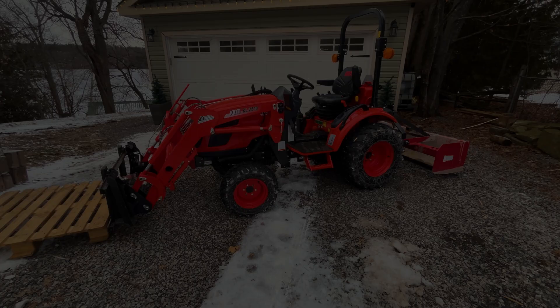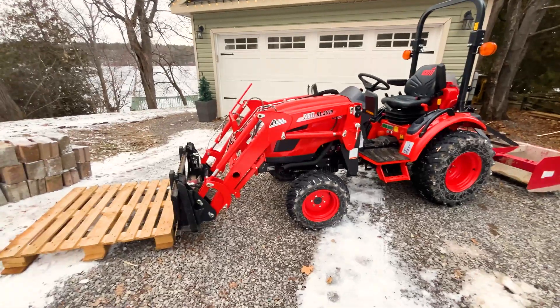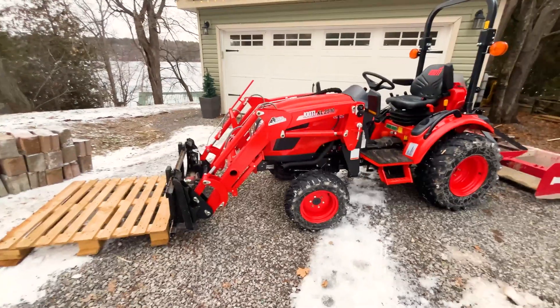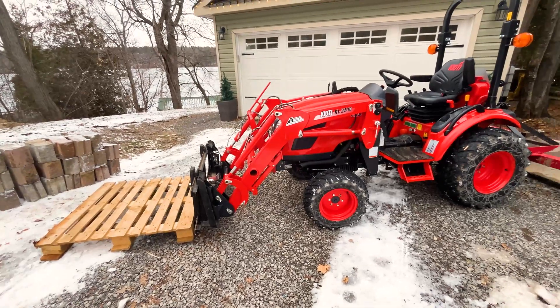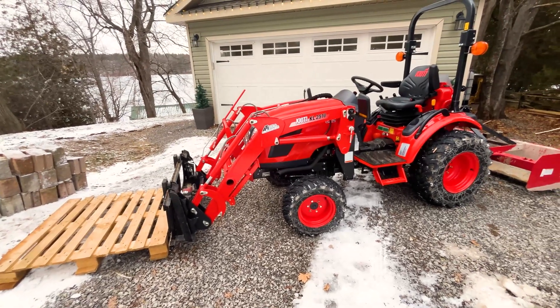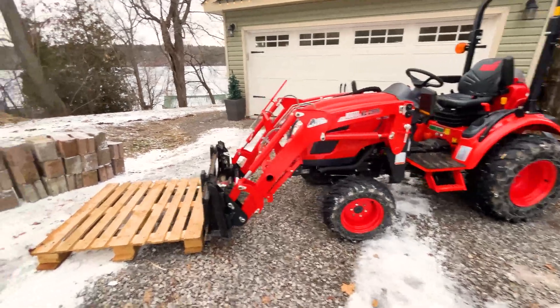I've just picked up this Coyote CX 2510. It is supposed to have a max lifting capacity at the loader pins of 1,096 pounds, so we're going to test that. I don't think anyone has any other max capacity videos online, so I thought I'd do one.